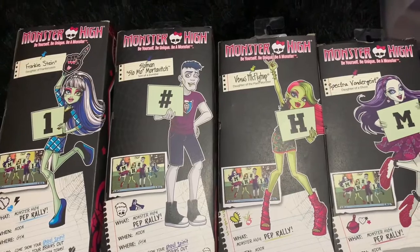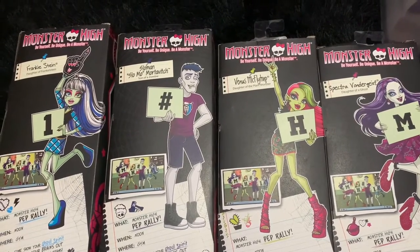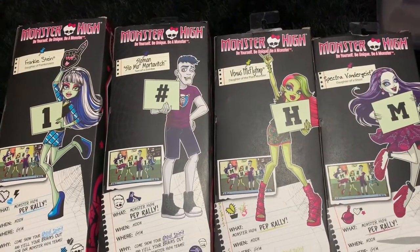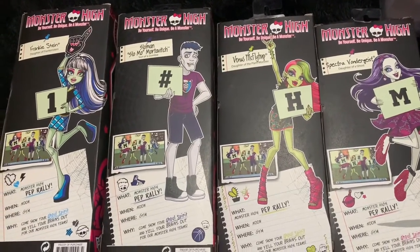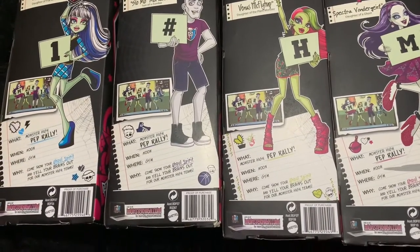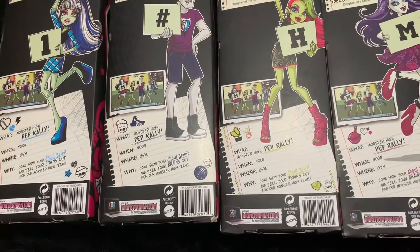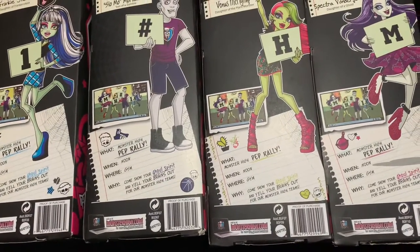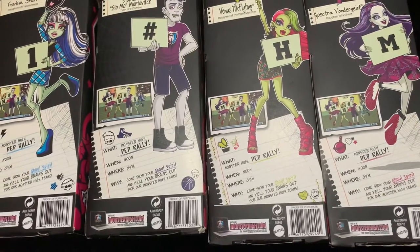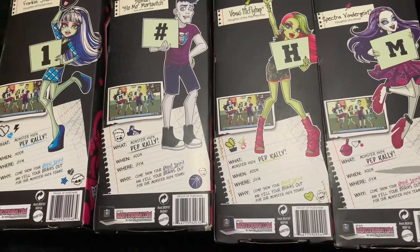On the back of their boxes they all say Monster High: Be yourself. Be unique. Be a monster. With all of their names on them, their artworks, pictures of them all, and a chant: Monster High Pep Rally — When? Noon. Where? Gym. And why? Come show your ghoul spirit and yell your brains out for our Monster High teams.